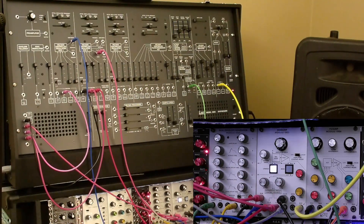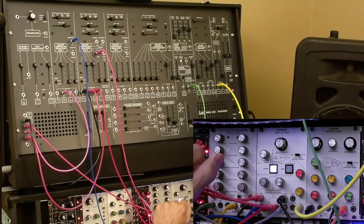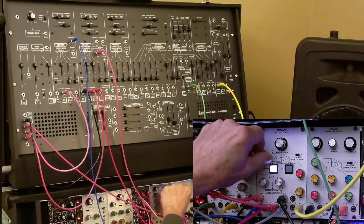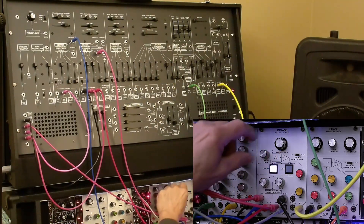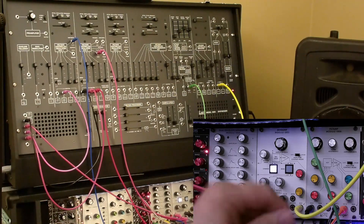We've got this set up as a regular VCA. If we turn up the manual gain, we'll hear the signal going through. We can also turn this down a couple of other places. This is a DC control for the gain of the mod amp, and that's part of the mechanism for bypassing the mod amp.